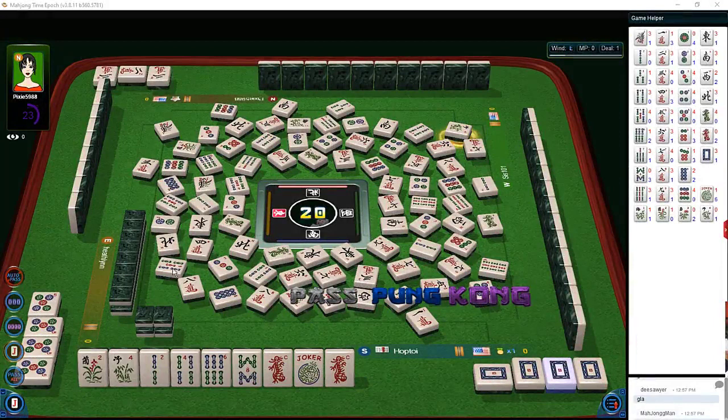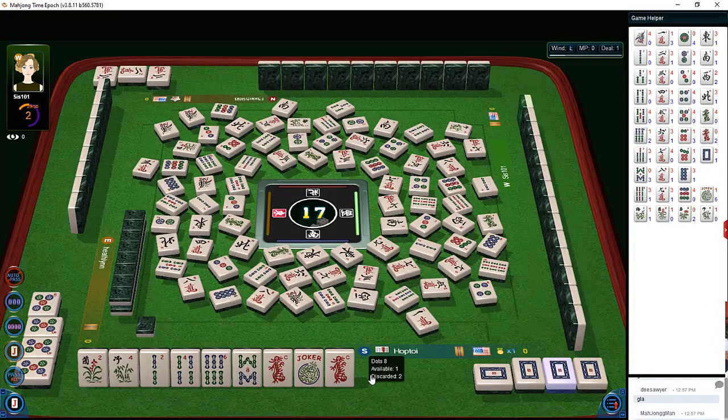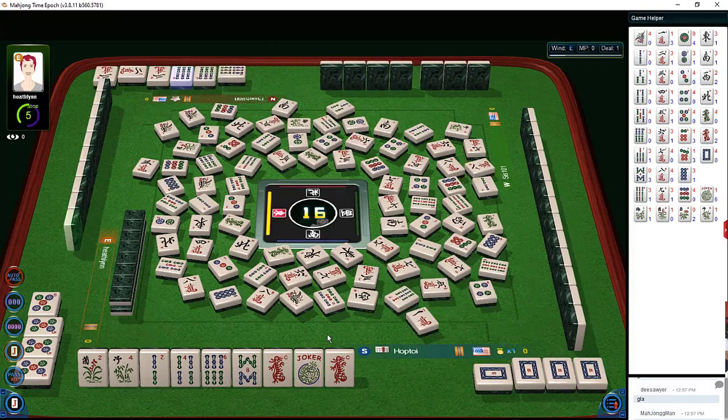Reading hands during the pick and discard phase of the game requires critical thinking with keen observation of discards and exposures. Typically when a player has two exposures, you can identify the focus of their hand through a process of elimination.